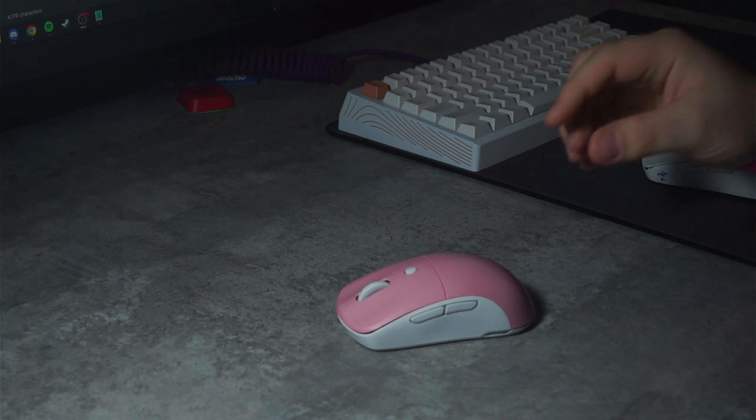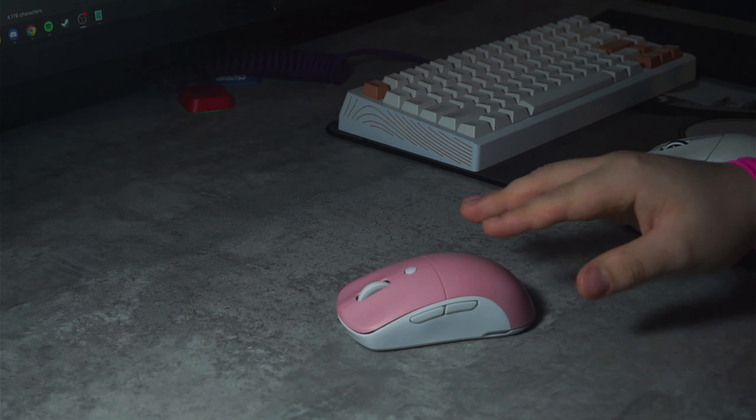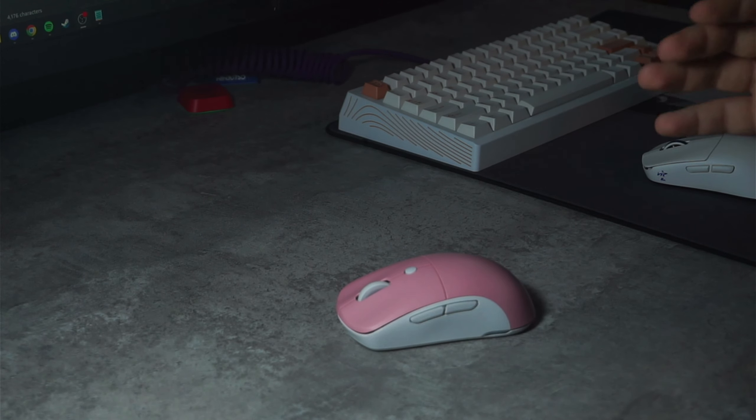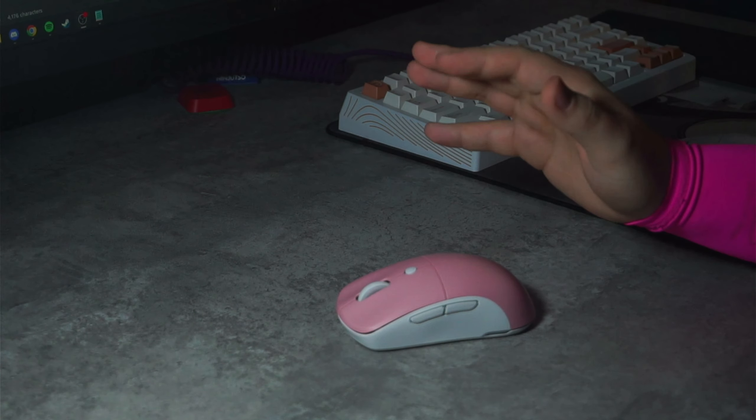Extremely surprising to me though, this mouse doesn't have any double clicking issues at all. Still, I'm not a fan of how these feel — they are a bit too heavy for me. This is preference, so take it with a grain of salt, as switch feel is going to be completely different from person to person. I also feel my right click is super grindy and has some weird cheap feeling issues.